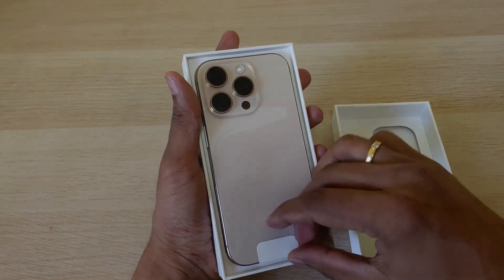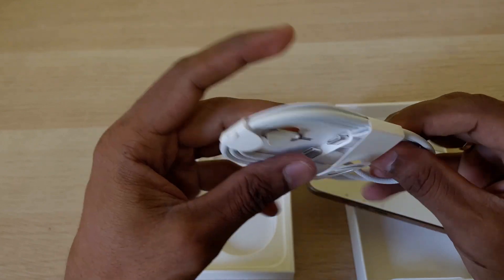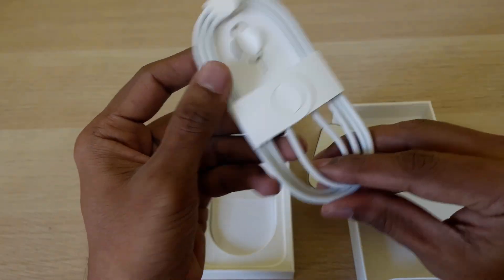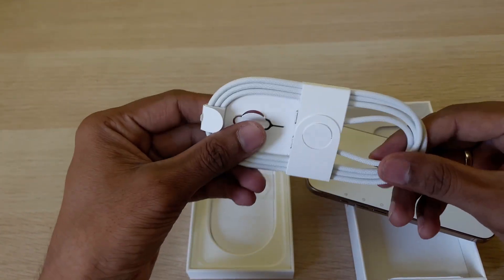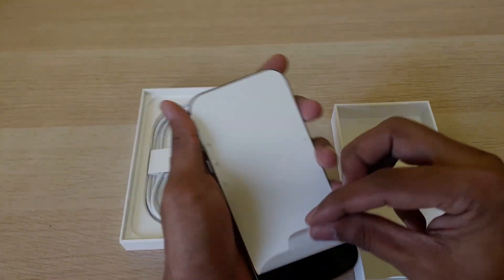Here is the phone — the main device — along with a USB-C to USB-C cable. It looks quite good and seems quite durable compared to old Apple cables. Let's peel off the cover and see.